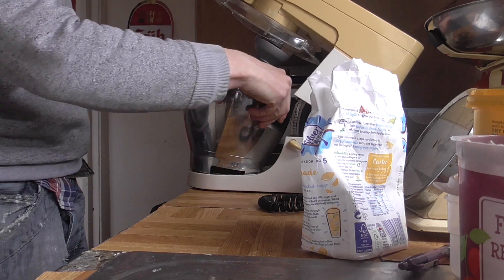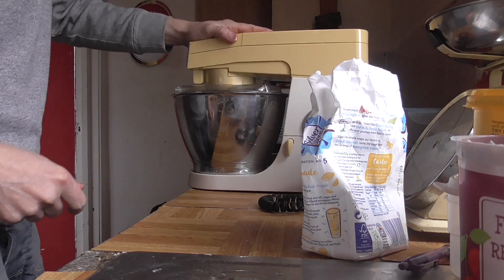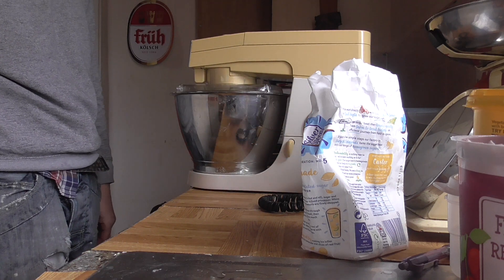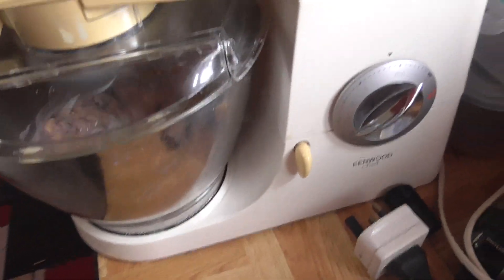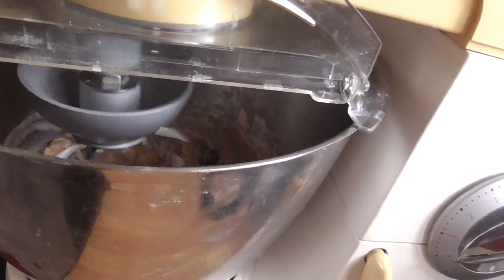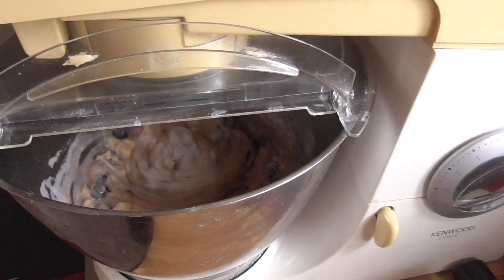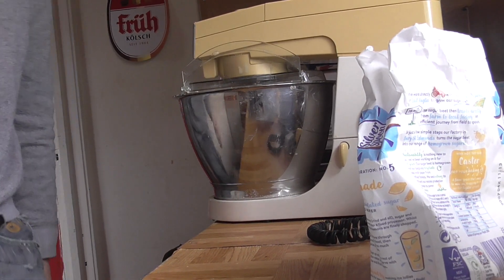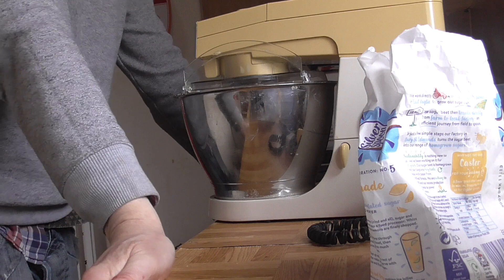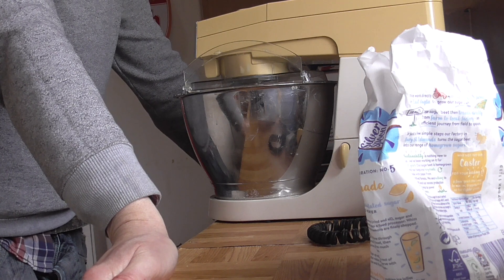Let's mix it up with Kenwood Chef — he's pretty good at doing this job. It takes about two minutes to mix it. And for a cake it's gas mark four, or a low 180 oven, for about two hours.